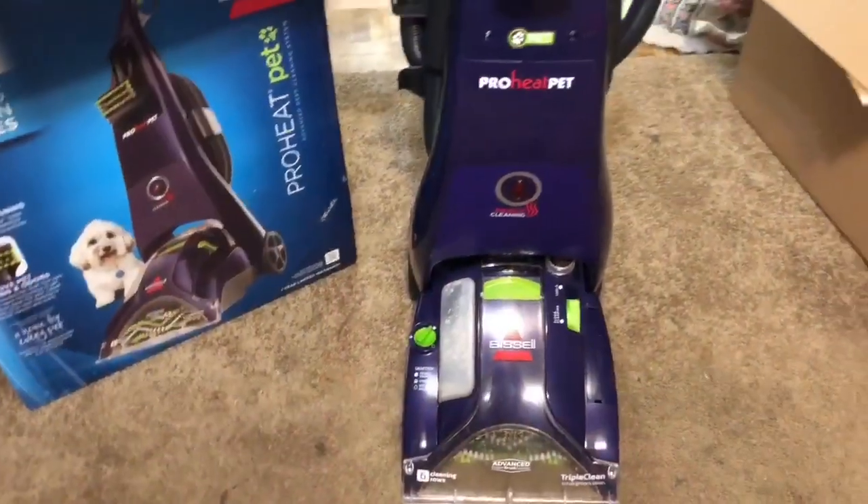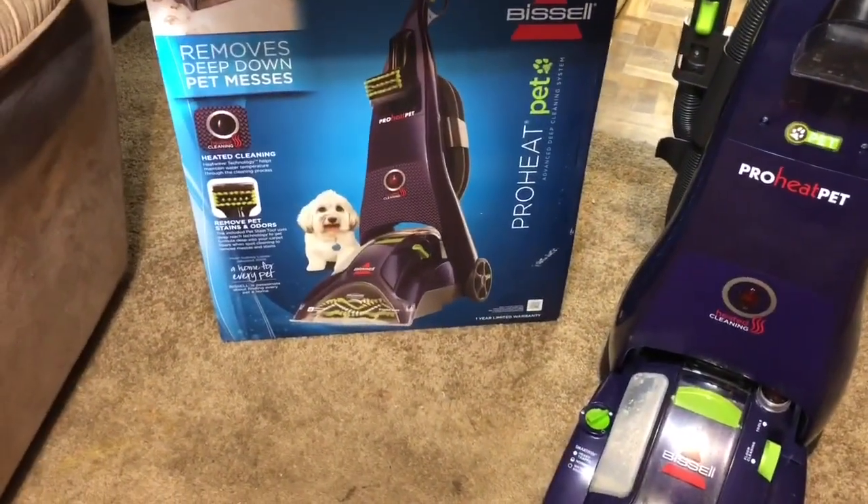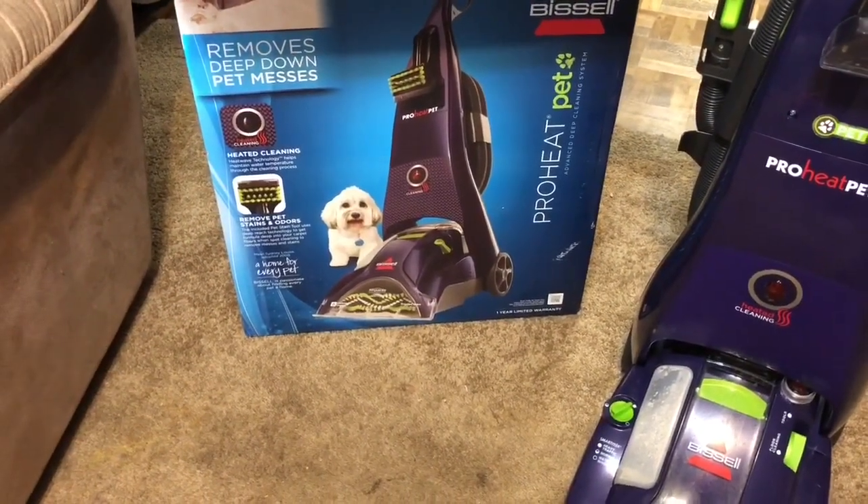So that's the Bissell ProHeat Pet — I got it at Walmart and I highly recommend it. It does a phenomenal job. Showing you what it did is better than anything else. If you need a carpet shampooer, the Bissell ProHeat Pet is the one. It removes deep-down pet messes — or just people messes too!